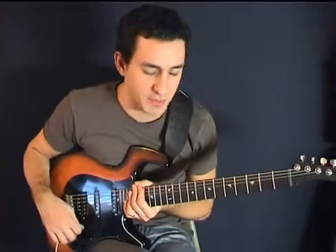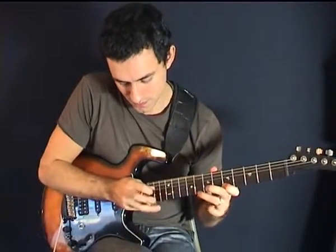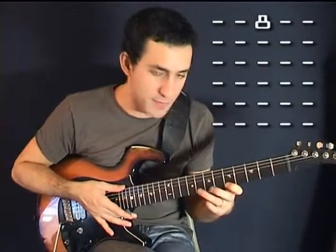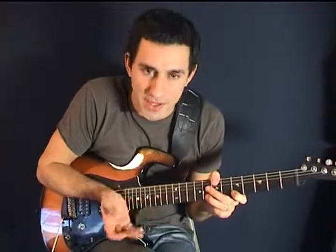So this is what we're going to attempt to play. First, place your index finger on the 5th fret, your ring finger on the 8th fret, and then we're going to tap the 12th fret with our middle finger. We have to tap it really hard in order to get some sound out of it.